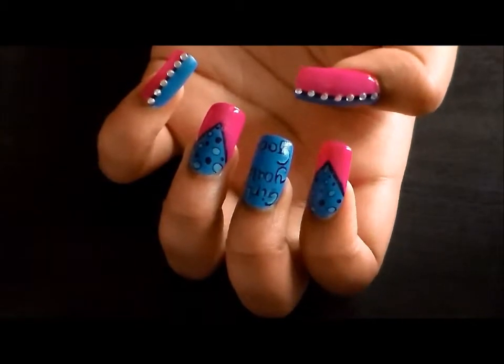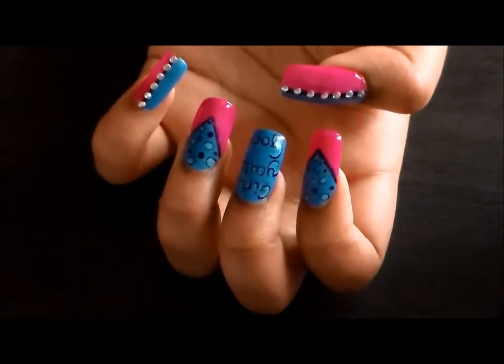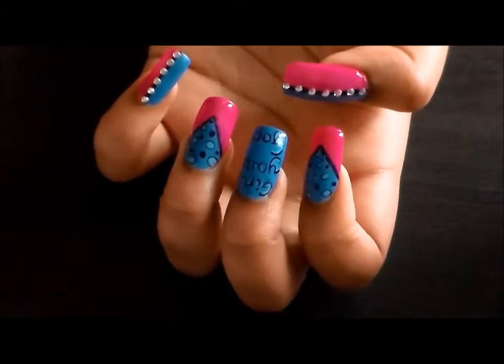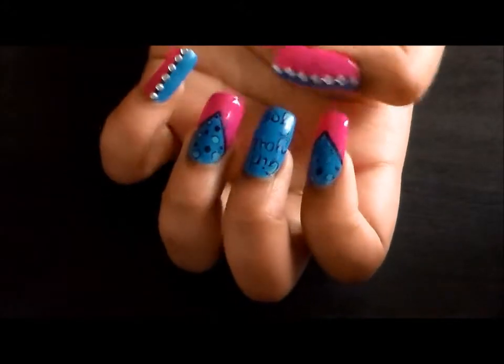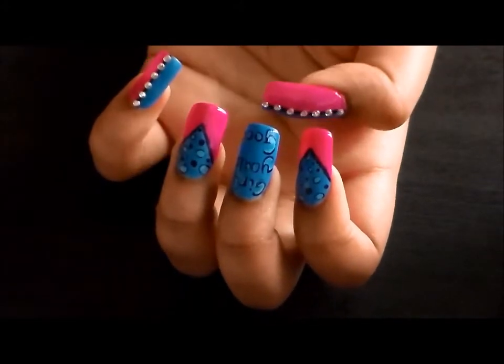So once you are all done, this is what your nails should look like. I hope you guys enjoyed this video and this design. If you did, don't forget to thumbs this up. Don't forget to subscribe. I really enjoyed doing this. It came out really, really cute. It's very, very simple and easy.